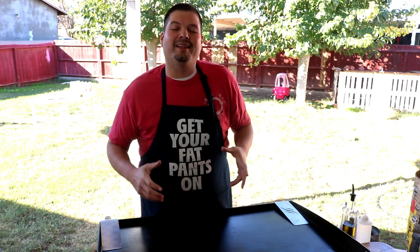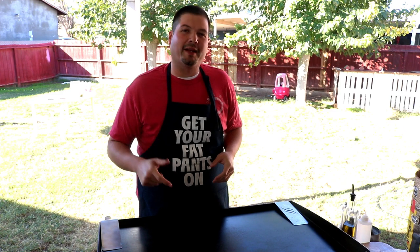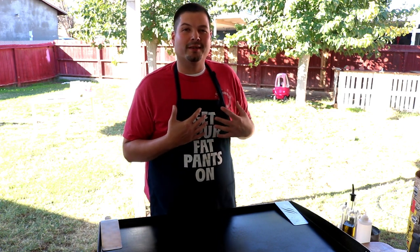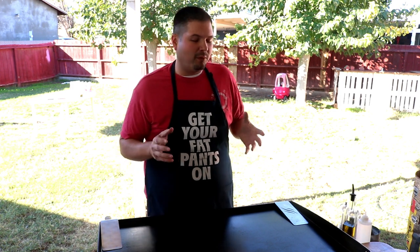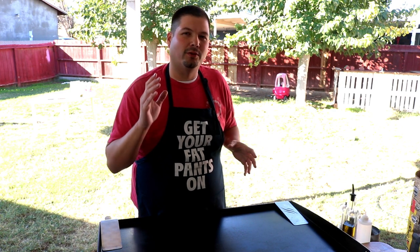Hey everybody, welcome back to my backyard. In this episode of Cooking with Kirby, we're going to be making some breakfast burritos on the Blackstone. Breakfast burritos are pretty common for me because I'm Hispanic and we love burritos, we love tacos. And one thing that I like is burritos, little taquitos from the loncheras.